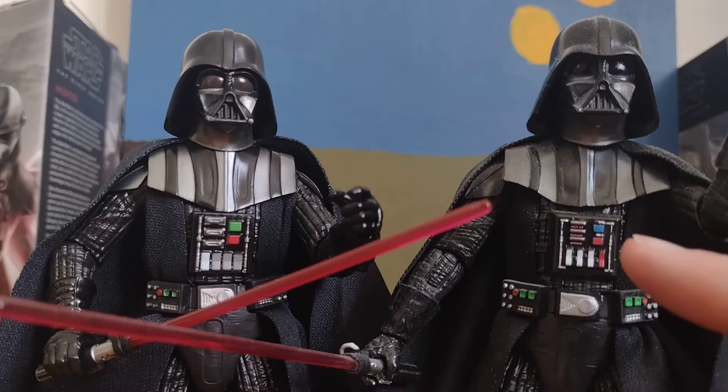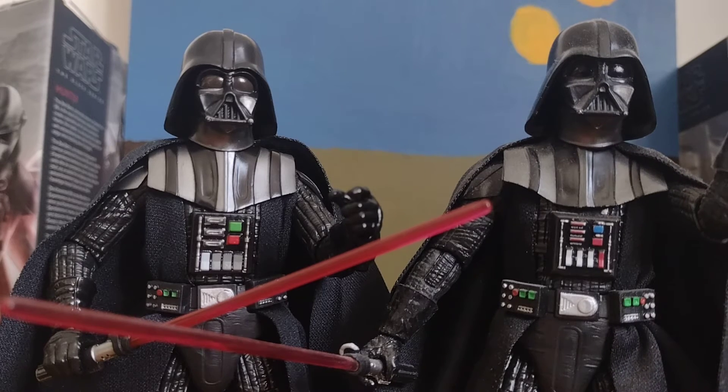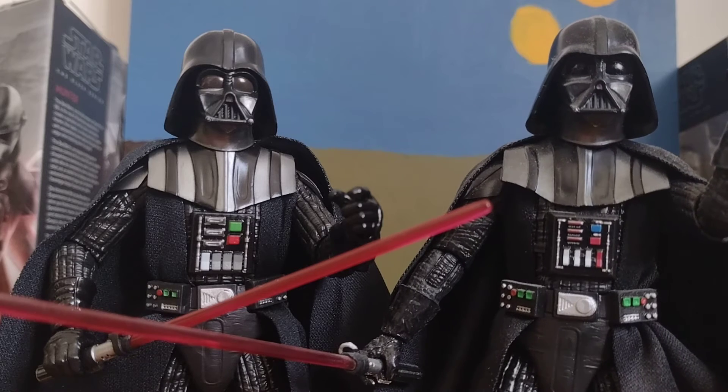And this Darth Vader right here — the Darth Vader from Kenobi — if you guys want me to do a side comparison of this one and the Empire Strikes Back one, then leave a comment down below if you want me to do that.